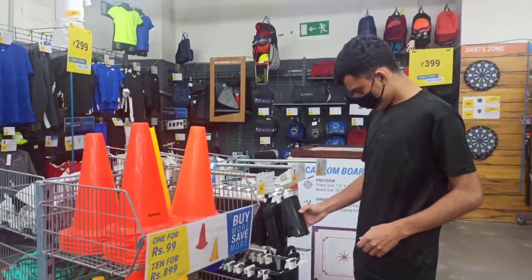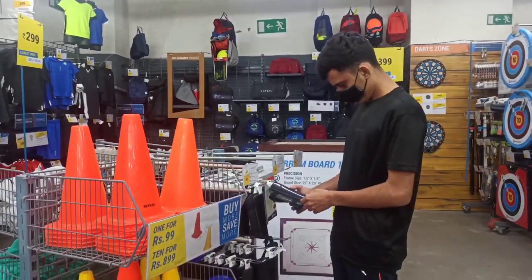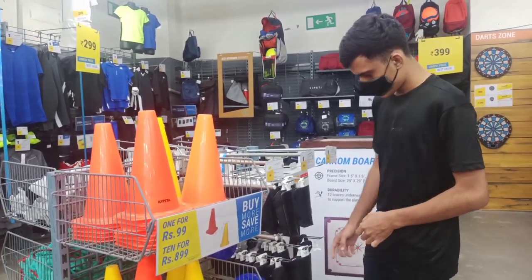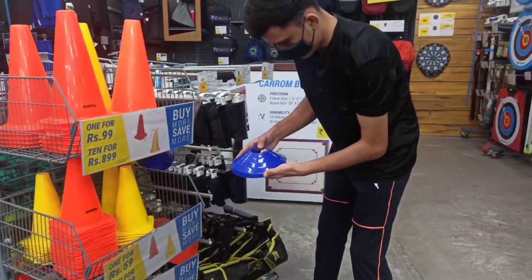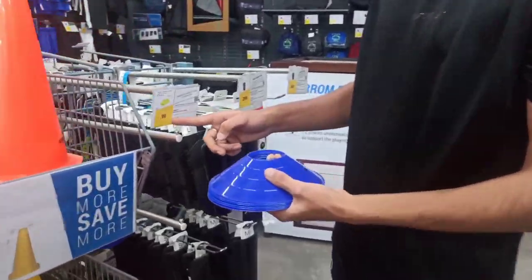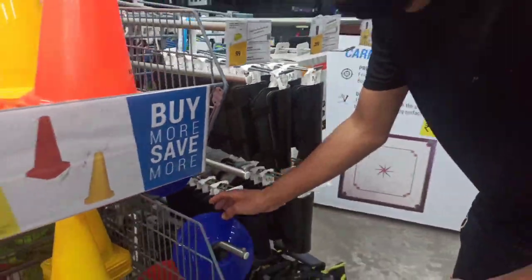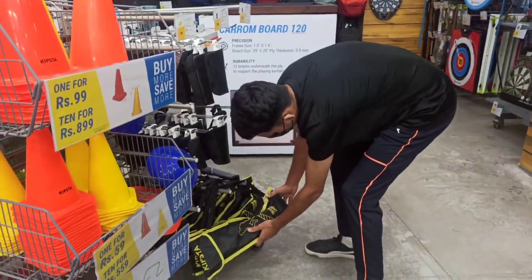The quality and size are quite good and you can check the app from home every day. You can also go to the store and check the markers — they are around 99 rupees. This is the price you can check on the app.